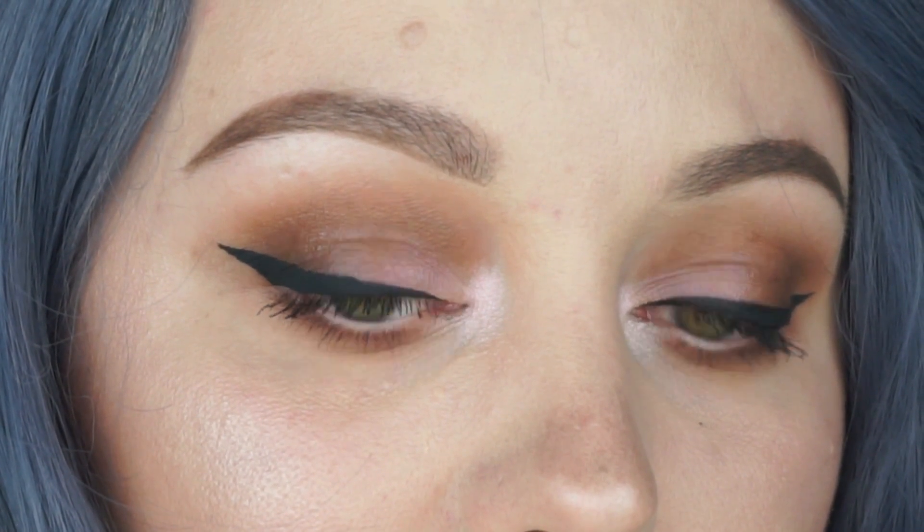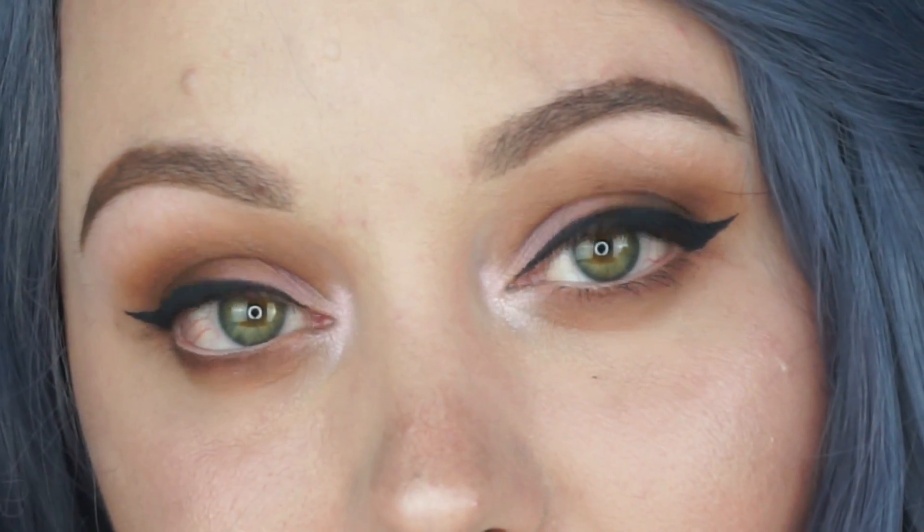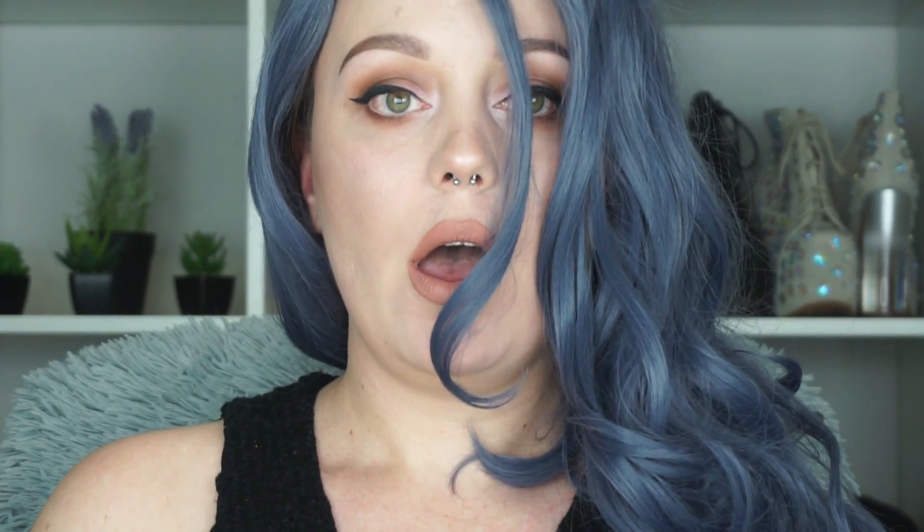So that is the final look, guys! If you like it, give it a thumbs up. If you'd like to see more of my videos, hit that subscribe button below and become a member of the family. Let me know in the comments if there's anything else you'd like to see. It is Halloween soon and I might be doing a Halloween look this week, so let me know — and thank you so much for watching, guys. Have a great day!